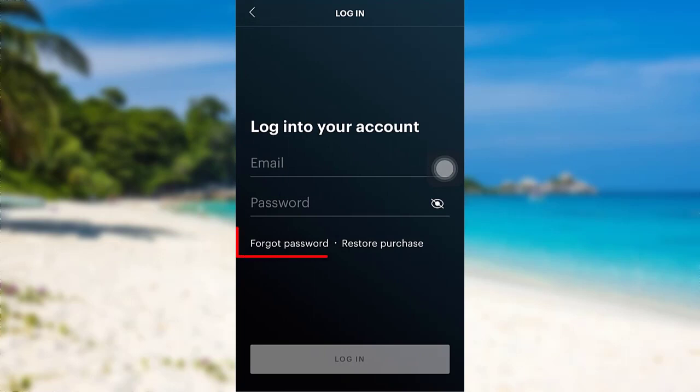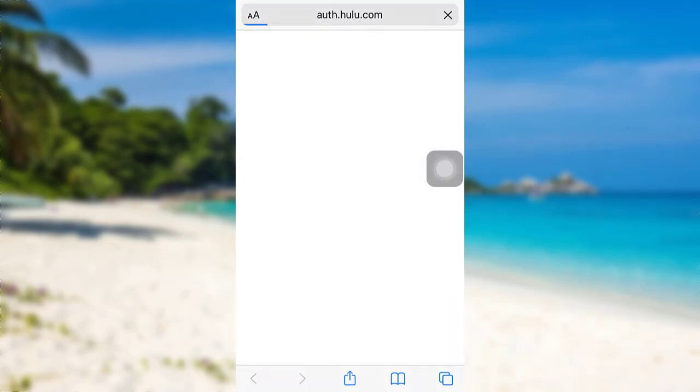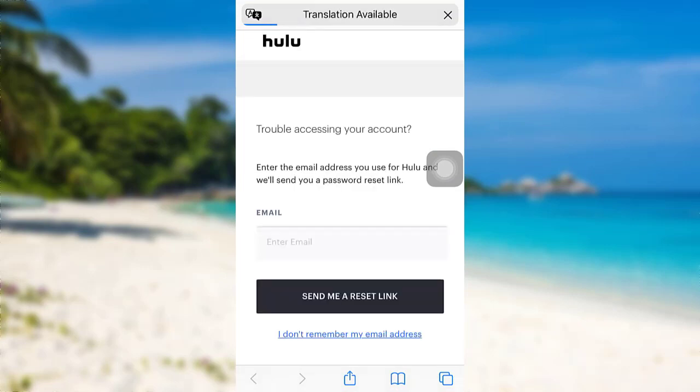You'll be able to see an option for 'Forgot Password.' Tap on it. You'll then be redirected to a page where you'll be asked to enter your email address, and then a password reset link will be sent.